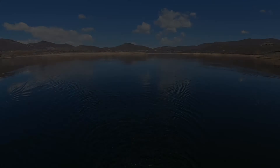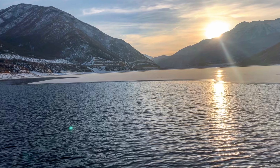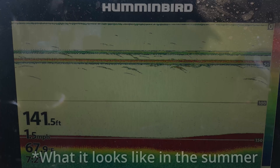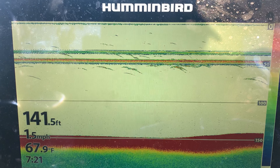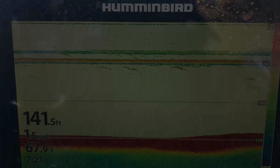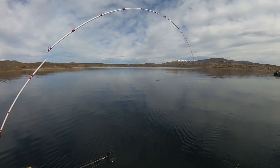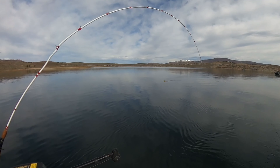Planer boards work best when fish are in the top of the water column, which typically happens in early spring or late fall when the water temperature is cooler. In cooler water you may not find fish on your fish finder in spots where during summer heat you'd mark fish everywhere. I believe this happens because the fish are higher in the water column and scatter as your boat passes over them, so you don't see them on the fish finder — but shortly after they scatter, they come back.